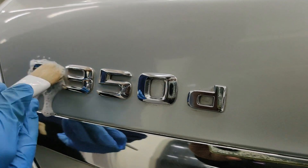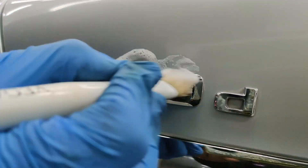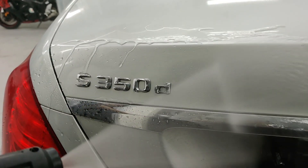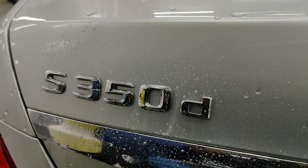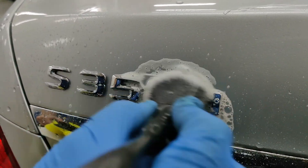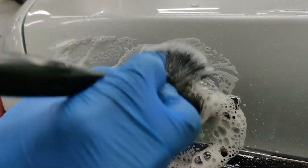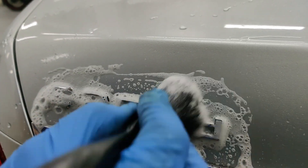Our decontamination starts with removal of mineral deposits along the logos and along the body shut lines. These are the areas where water accumulates after every wash, and this water leaves behind calcium and magnesium deposits on evaporation. Since the MDR is acidic in nature, we take great care to neutralize it with plenty of water and a final rinse with an alkaline cleaner.